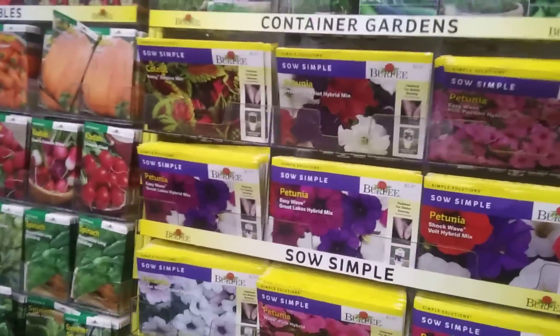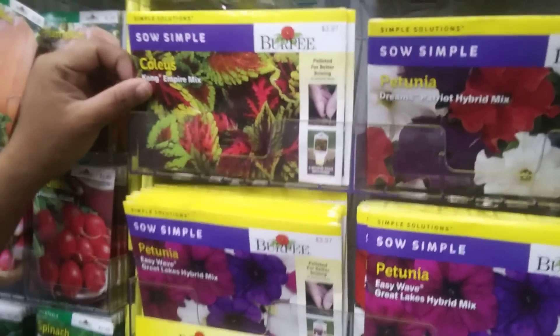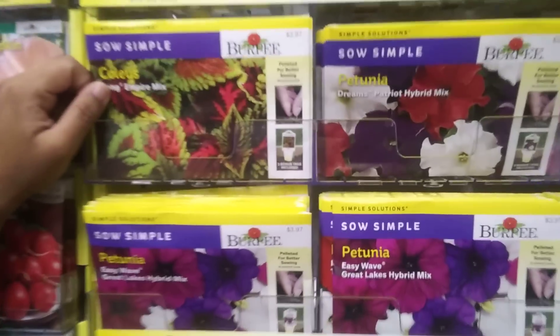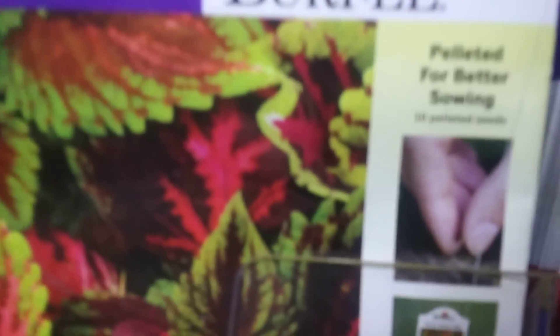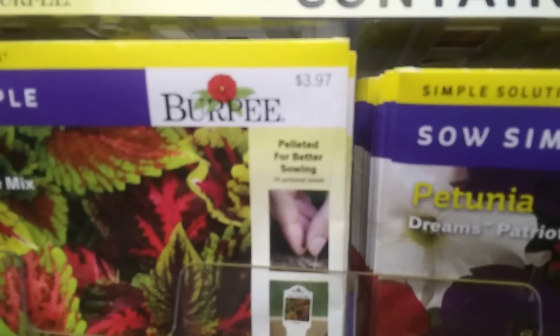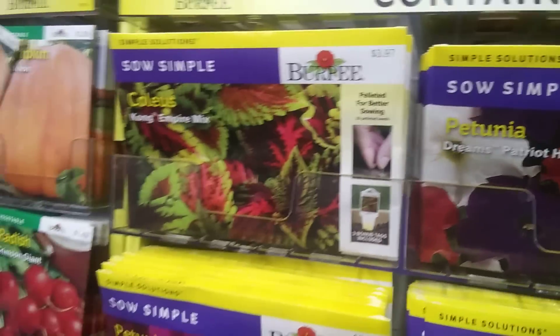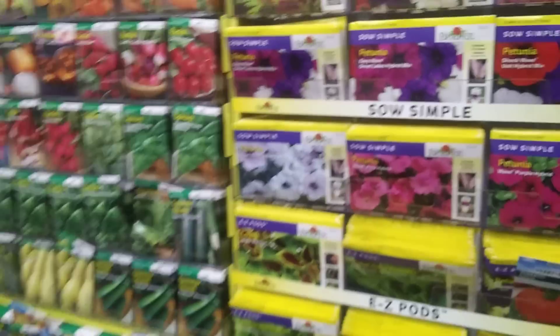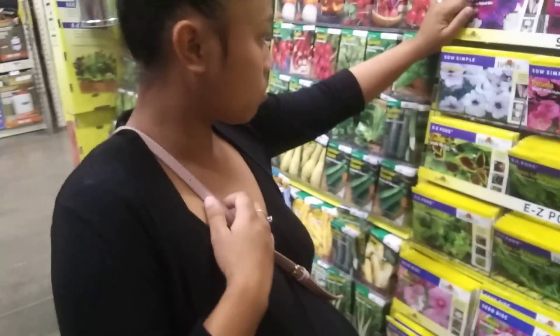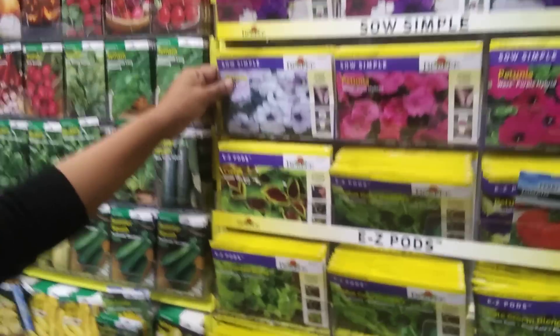Something else new is called 'So Simple' — it's pelletized seeds that make it easier to sow. But if you look at that, it's only 10 seeds, not worth $4. That's 40 cents a seed plus tax — like paying $5. Too much.